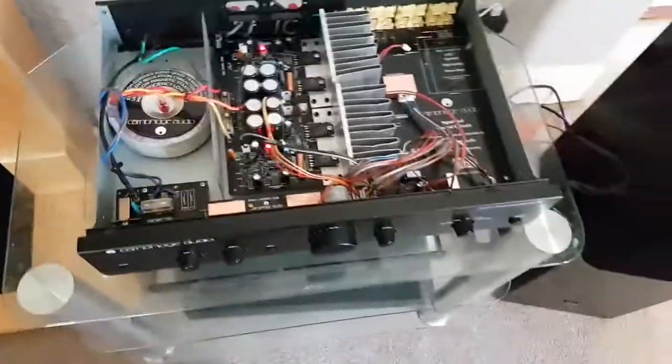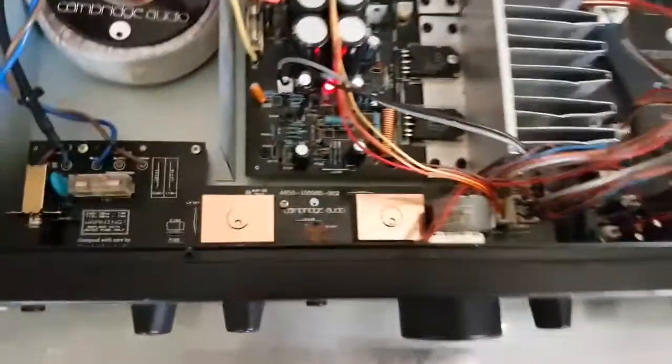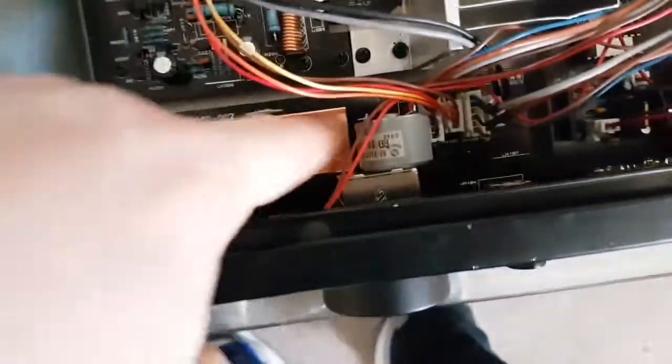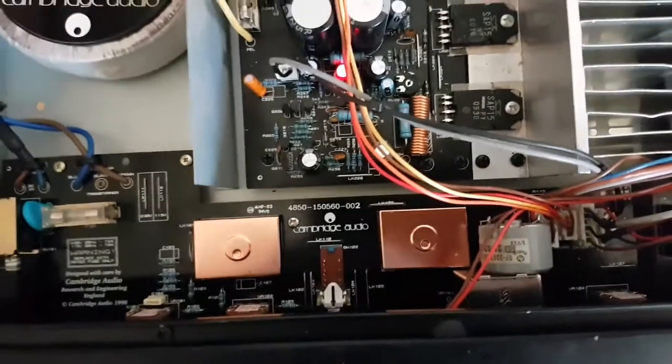Right, here we go. Modified camera. See under these copper cans — I've put decent quality op-amps in them. They've got lower distortion, which gives you a more natural sound.